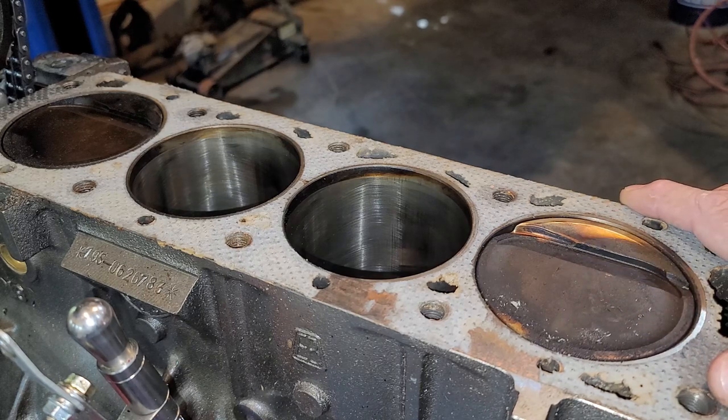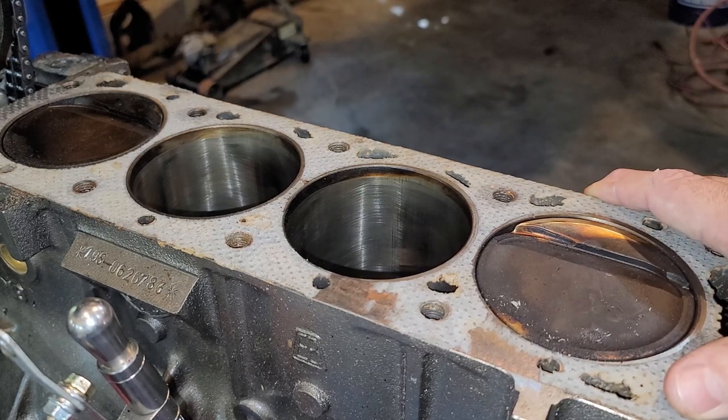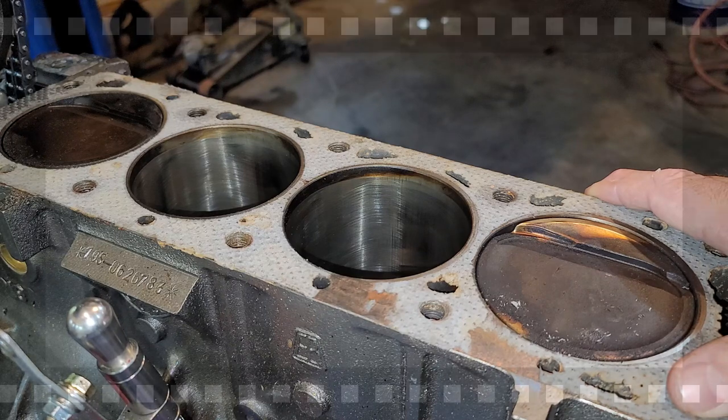So why did we have so much compression? Well, that goes to the tolerance stacking of the different options in the motor and the different tolerances from when it got built — when the machine shop was decking the block and decking the heads.